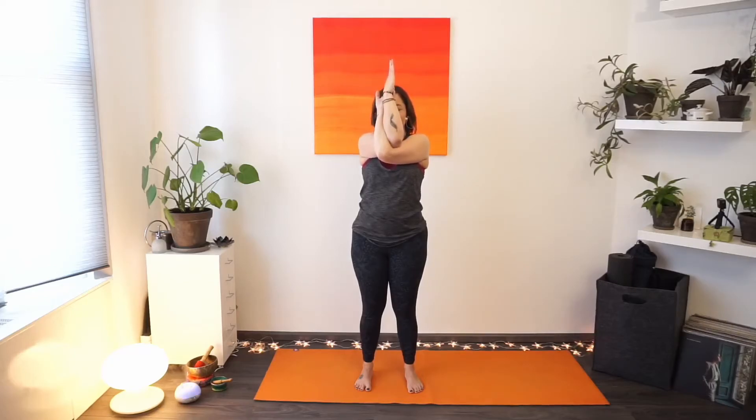As you start breathing in again, start lifting the elbows up just a little bit higher. Exhaling — soften your gaze. One more deep breath in. Exhaling — slowly unwind your arms, let the arms be heavy, give a soft shake, relax your face.